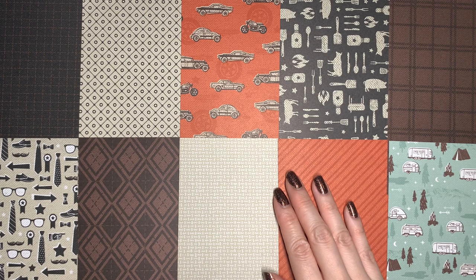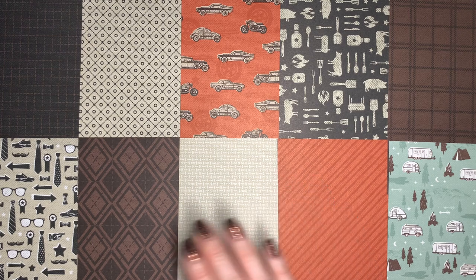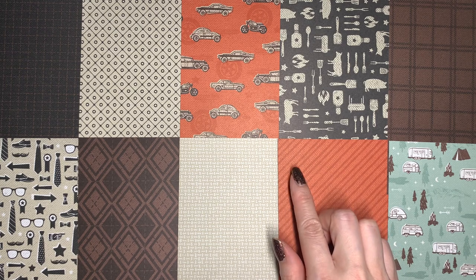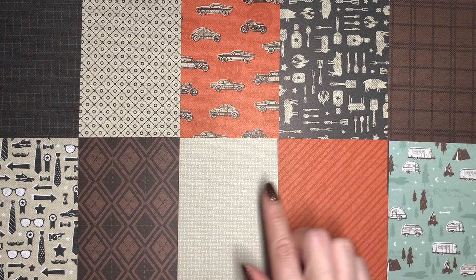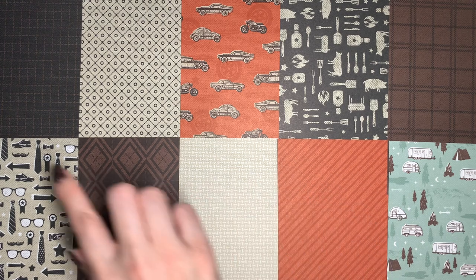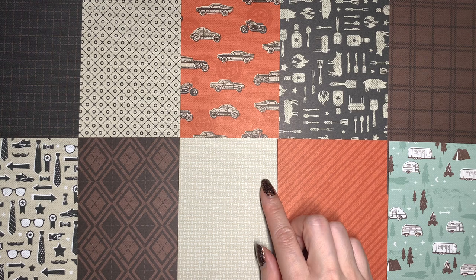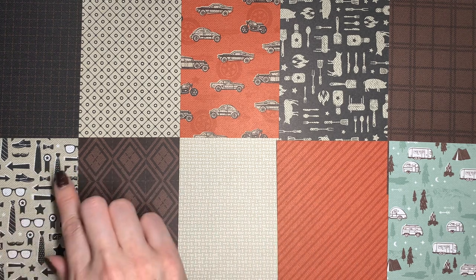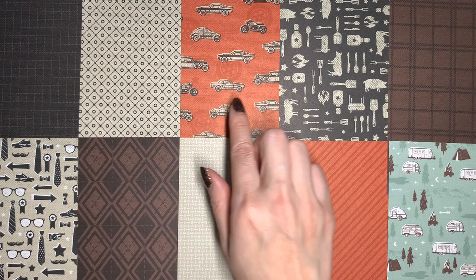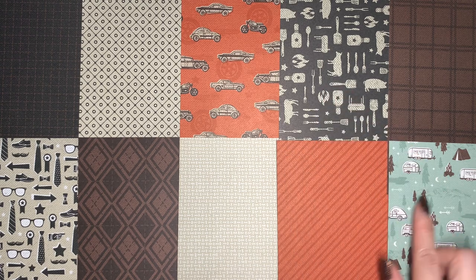The specialty designer series paper in this collection is called He's the Man. It's a set of 12 sheets of 12 by 12 paper, with two sheets of each of six different designs. The coordinating colors are Cajun Craze, Early Espresso, Sahara Sand, Soft Succulent, and Basic Black — great neutrals that work for masculine cards but really any kind of card, even florals. The designs feature ties, glasses, and shoes with retro-looking icons, classic cars, barbecue motifs, and camping images.